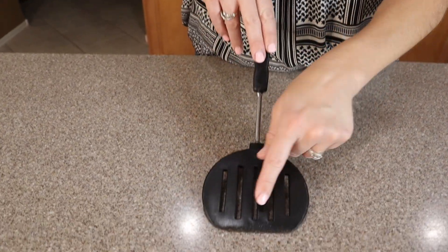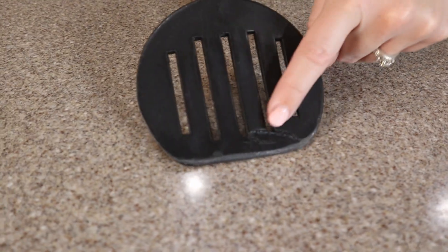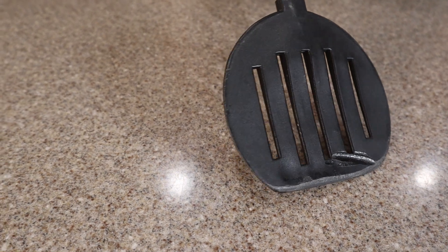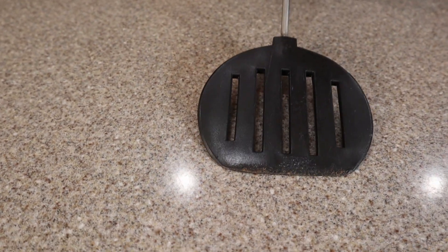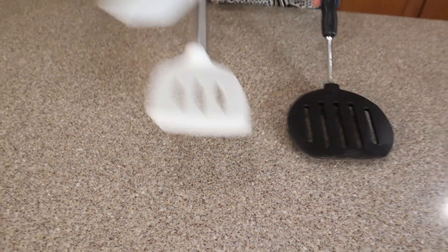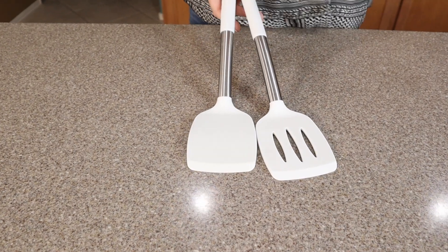This is an old spatula we have, and you can see all the bubbling, and on the back side even burn marks. Some of this plastic is missing. I hate to think of where that plastic has gone — hopefully not digested — but to be safe, I am excited about our switch to silicone that is food safe and heat resistant.